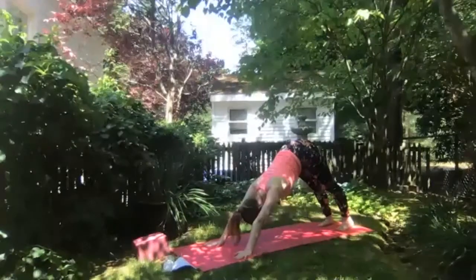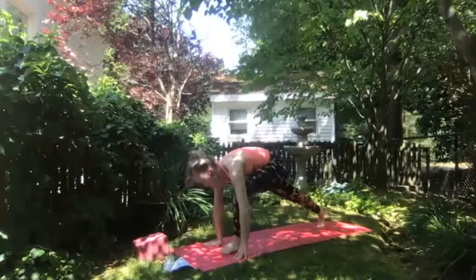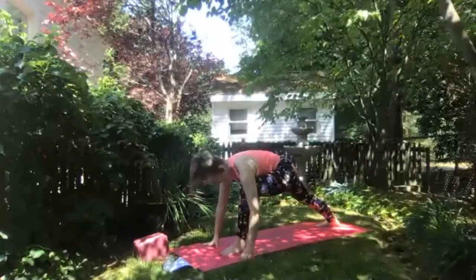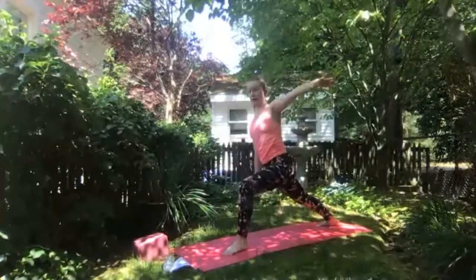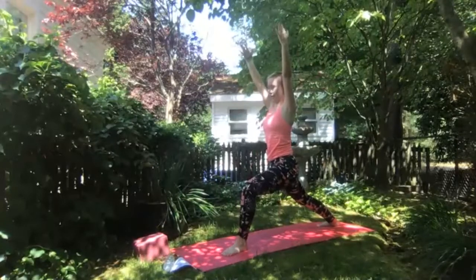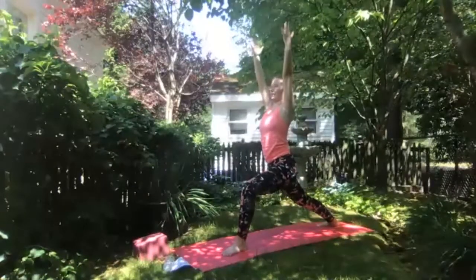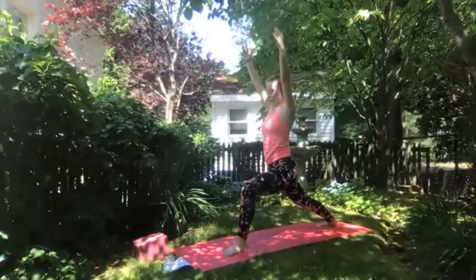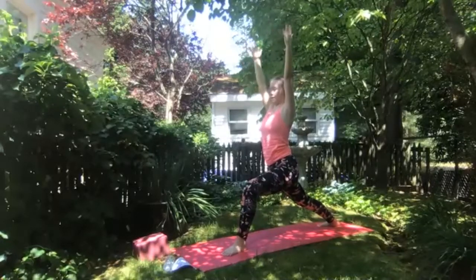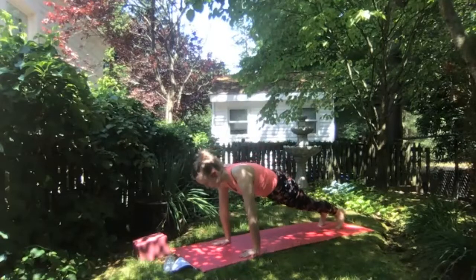Take a breath in downward facing dog. Inhale now lifting left leg up off the mat, exhale take a large left step forward between your hands, setting up for warrior one. Spiral back heel down, find strength in your legs. Inhale arms up overhead — warrior one. Think of letting your tailbone waterfall down your spine to find a nice straight back. Inhale extending through your fingertips, exhale grounding into the earth. Exhale hands to the mat, step back to plank pose. Take your variation, finding downward facing dog.